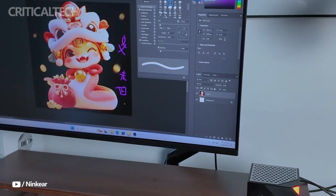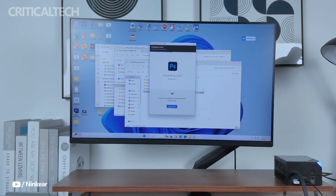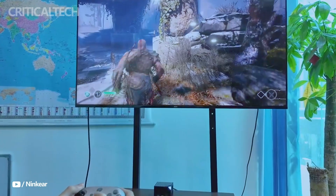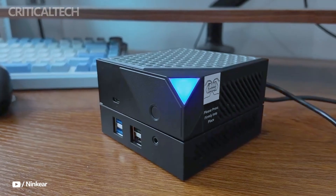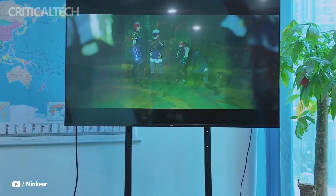At its core, the M-Box 8 Pro is powered by AMD's Ryzen 78845 HS processor, built on the efficient Zen 4 Plus architecture. With 8 cores and 16 threads, this CPU can boost up to 5.1 GHz, making it well-suited for intensive tasks like video editing, 3D rendering, and programming.